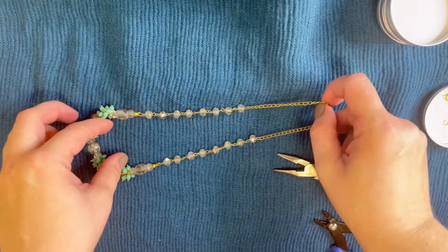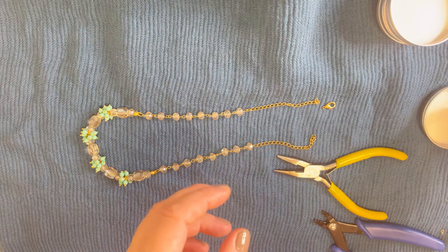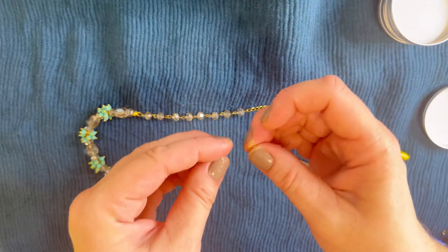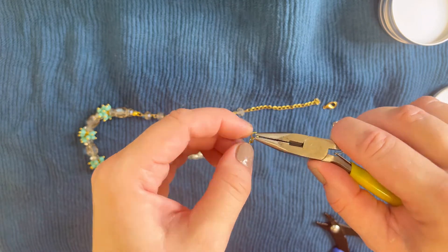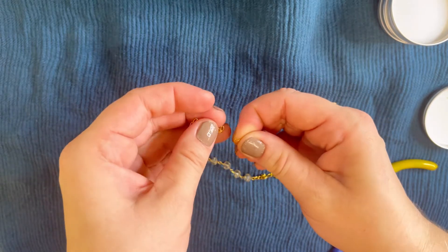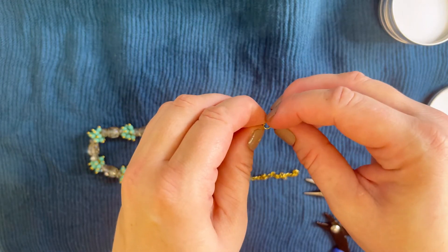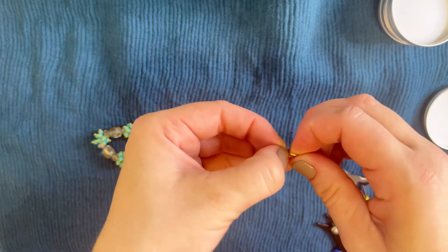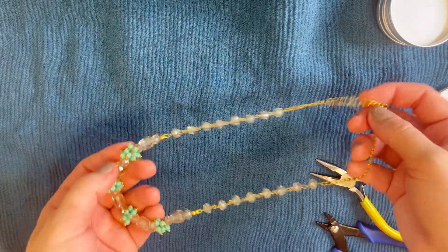The necklace is assembled — now it's time to attach the closure. You can use any closure you want. I use a simple golden lobster clasp. Take the two 5mm jump rings, which I've pre-opened, and simply attach one to one end of the chain and close it, then attach a jump ring and the lobster clasp to the other end and close. The necklace is ready — a beautiful shiny necklace!